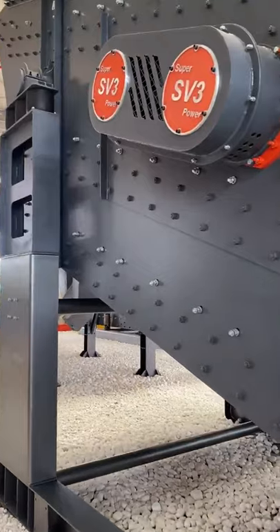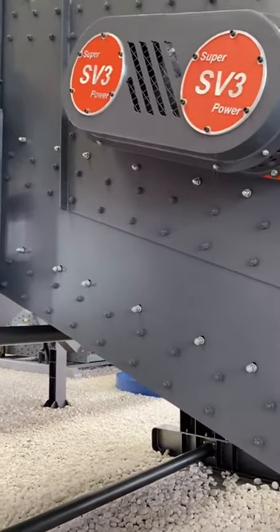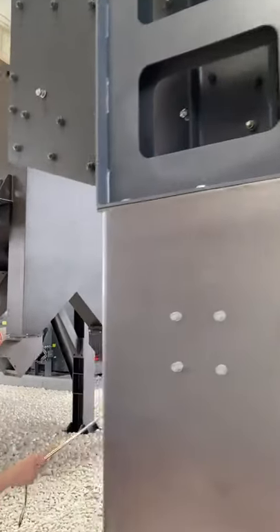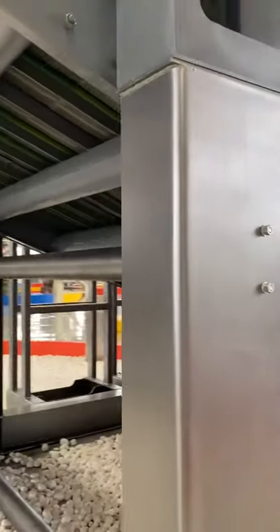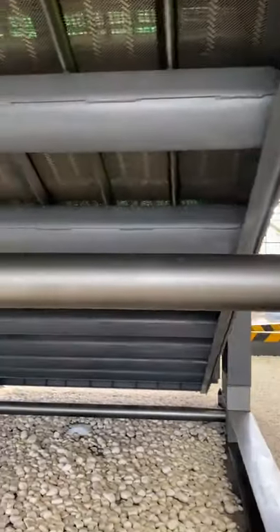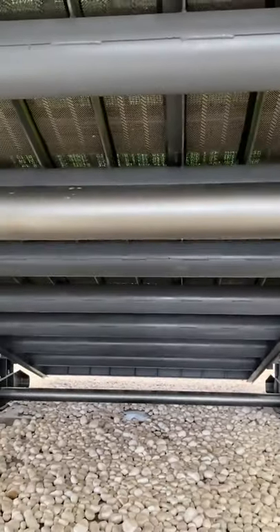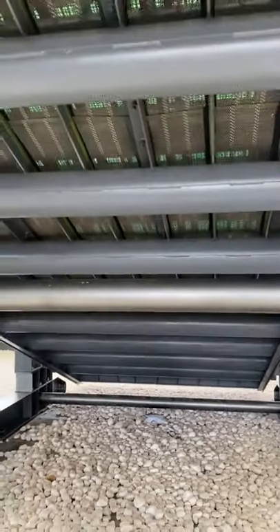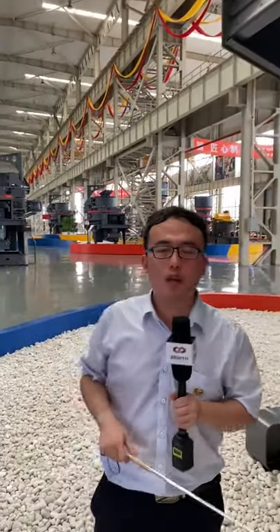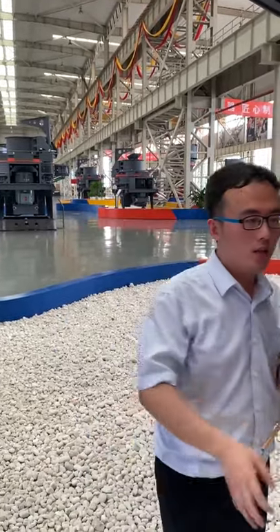Around this screen you can see the side plates, rubber bearings, and the SV vibrator. The main frame structure is very strong, which keeps the machine running very stable during operation. If you have any questions, please contact us — here is the contact information for my sales manager.